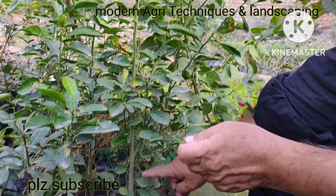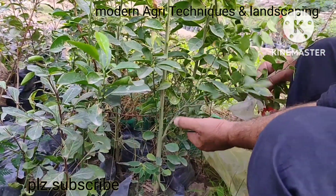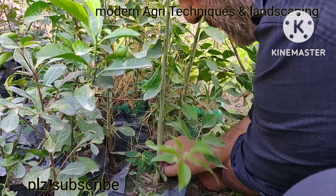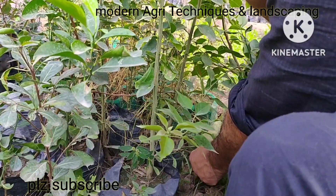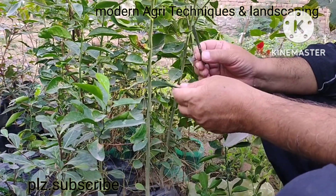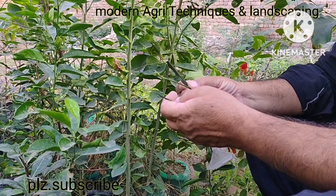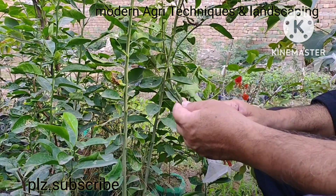Our rootstock is that one — first of all we will remove all its branches. These are our scion varieties: seedless malta, seedless lemon, and seedless kinu, as I have already told you.